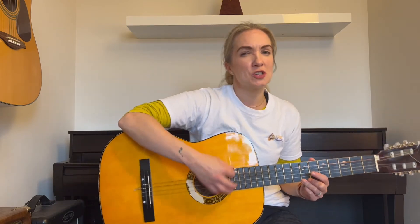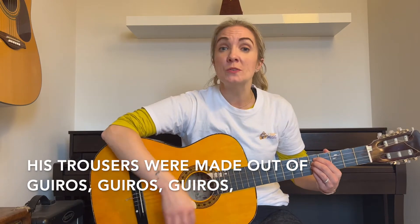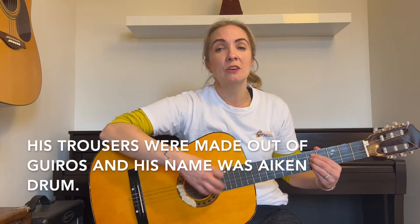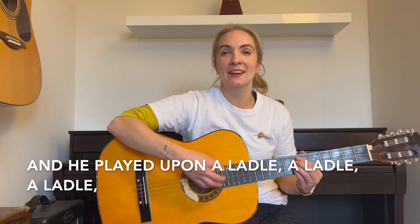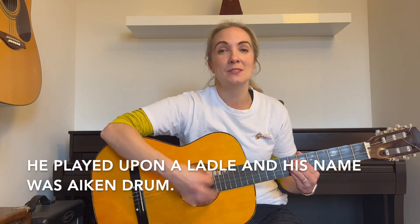Do you remember that funny instrument I called a guiro — the scraper? If you have one of those, we need those for his trousers. Otherwise, choose a different instrument. Here we go. His trousers were made out of guiros, guiros, guiros. His trousers were made out of guiros, and his name was Aitken Drum. And he played upon a ladle, a ladle, a ladle. He played upon a ladle, and his name was Aitken Drum.